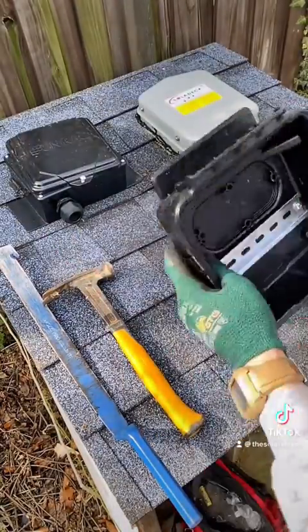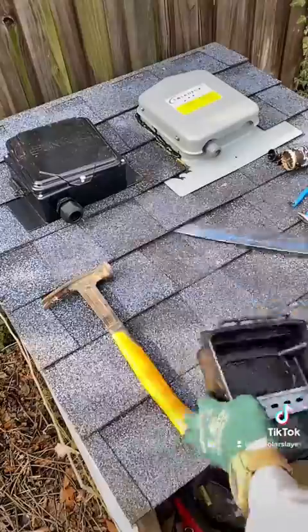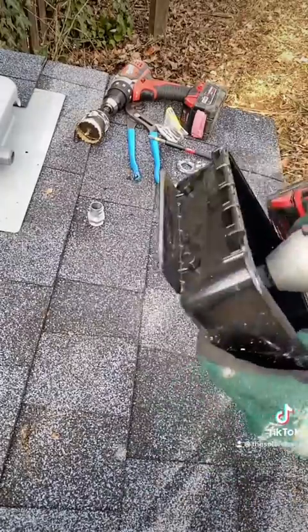It comes with four decking screws and two extra screws for din rail. It comes with a little lip and you're gonna pry one layer of shingles and slide that lip under. There are two pre-notched holes in the bottom for your conduit to come in.